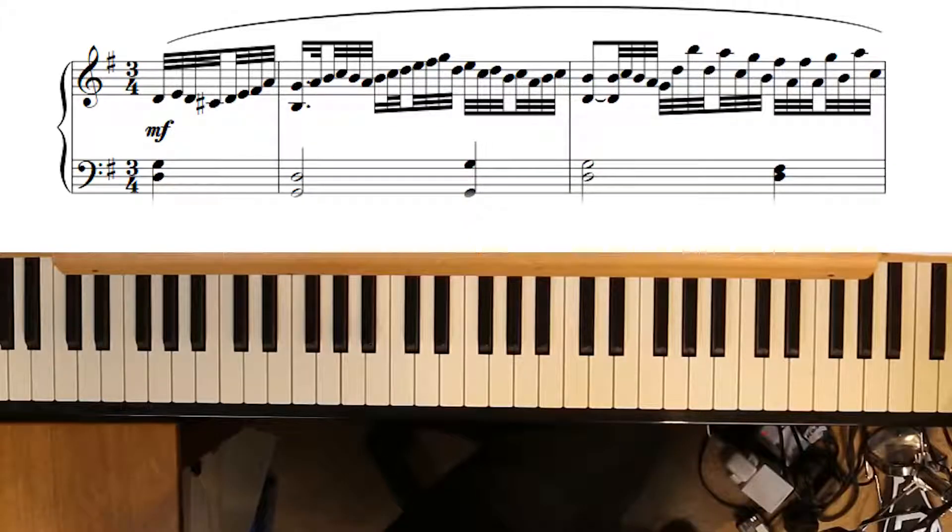So in this variation I've again kept the harmonic outline of Amazing Grace, but now I've filled in the space between the chords with runs of 32nd notes.